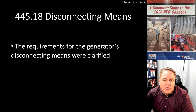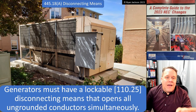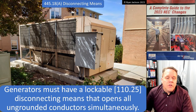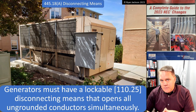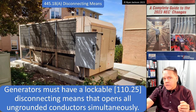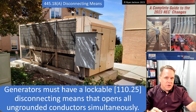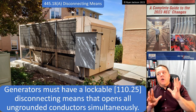445.18 Disconnecting Means — the rules for the generator's disconnecting means were clarified. 445.18(A): generators must have a lockable disconnecting means that opens all ungrounded conductors simultaneously. The rule for disconnecting means does not require the engine of the generator to be shut down. It requires the wires leaving the generator to be able to be shut off — it doesn't matter if the engine is still on.